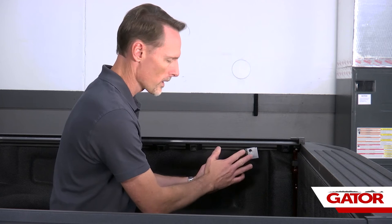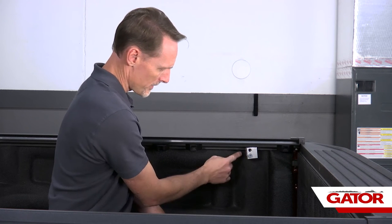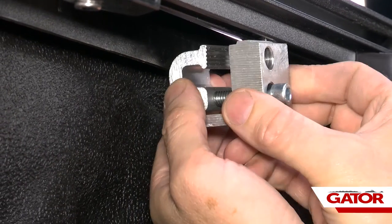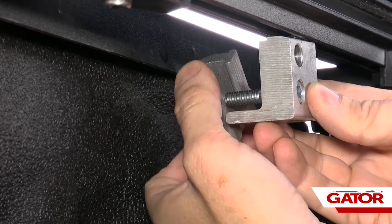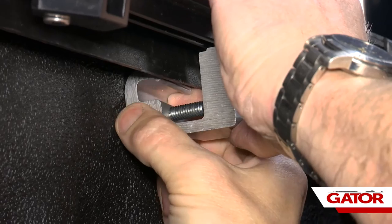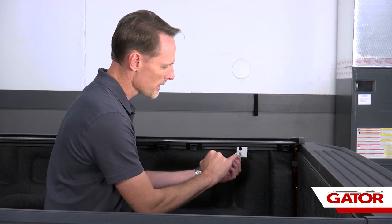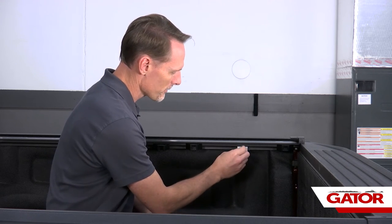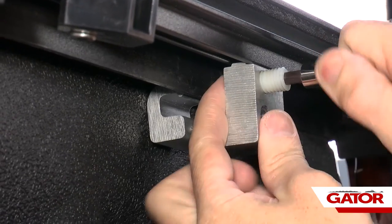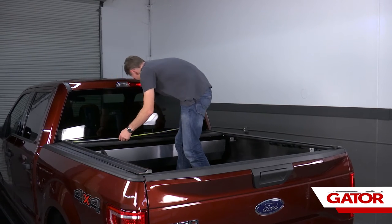Now we're going to focus on our rear clamps. We have to spread the clamp apart and put the clamp half behind the bed cap. Reach up underneath the bed cap and feel for a good spot where there are no obstructions. Pull the rail away from the bed cap, pull that clamp half all the way in, rotate it down, slide it back into the bed cap, then rotate it back up so that clamp half is behind the bed cap. Now go ahead and put in the nylon spacer bolt — it's threaded with a quarter inch Allen head — and get that screwed in. Then measure the inside width of the canister from inside edge to inside edge.